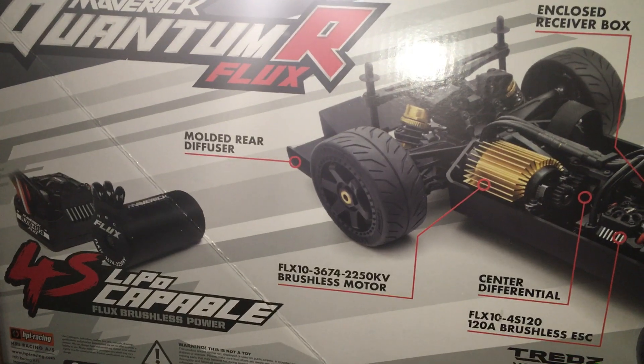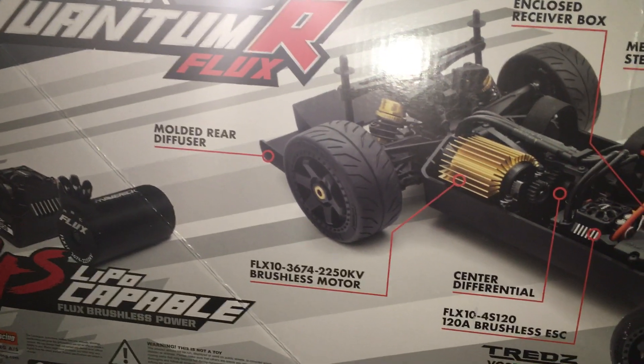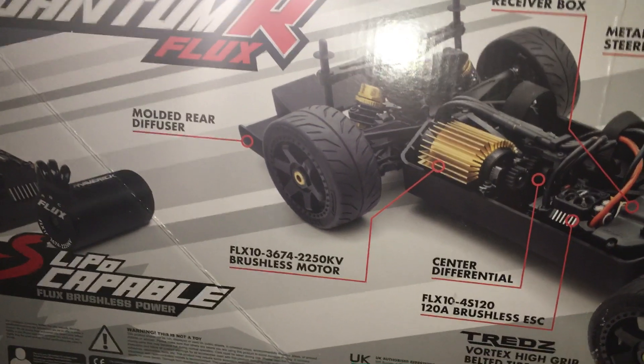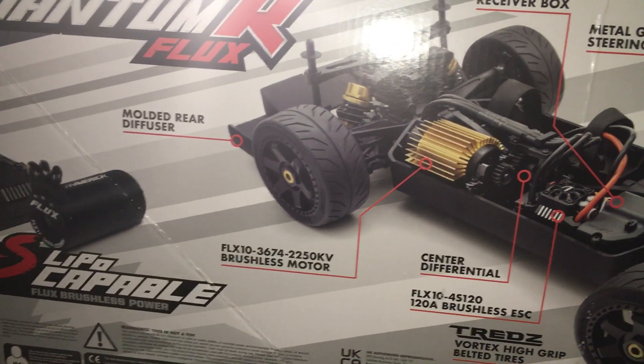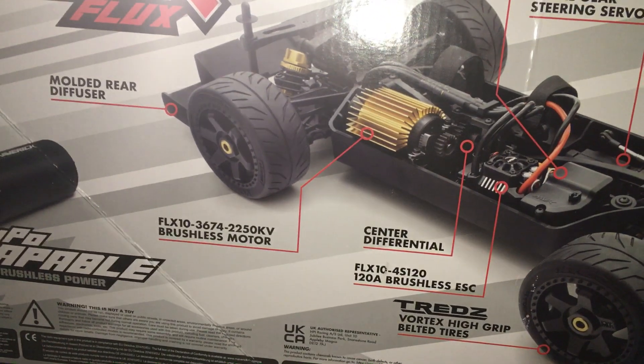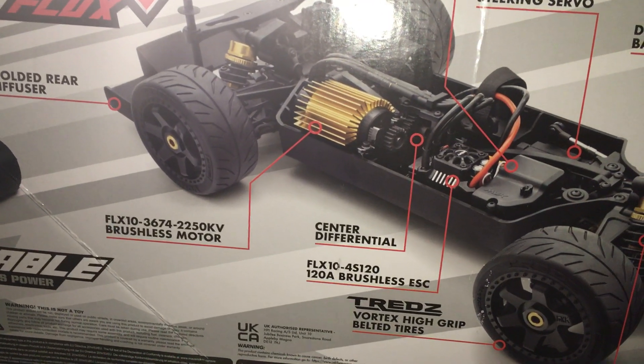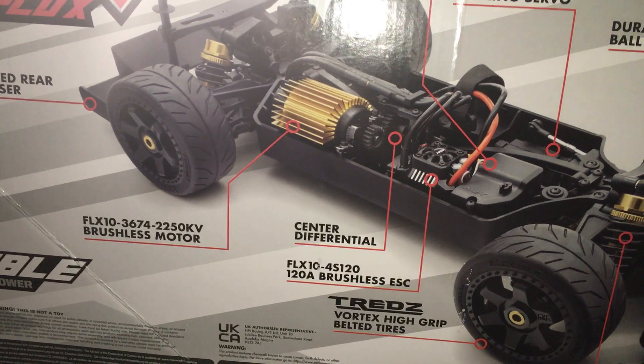You get a molded rear diffuser, a 2250kV brushless motor, and a center diff.